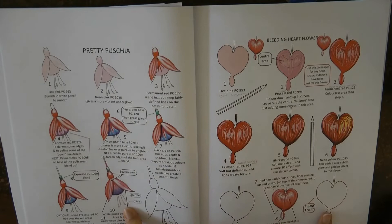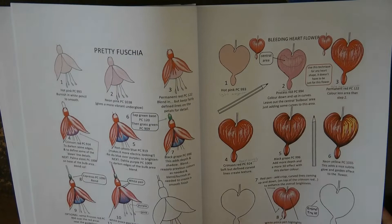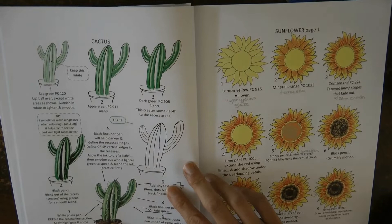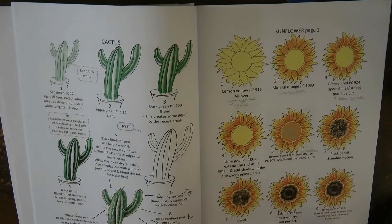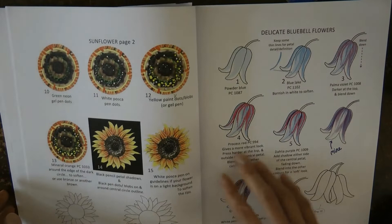The fuchsia and the bleeding heart — I've done these and they were really easy to follow. You do have to take your time a little bit but going through each step makes it really simple and the results are really pretty. I haven't done the cactus but I have got one to do in Secret Garden. Here's the sunflower — I have done the sunflower and I have a video tutorial of the sunflower centre on this channel, so I'll link to that.